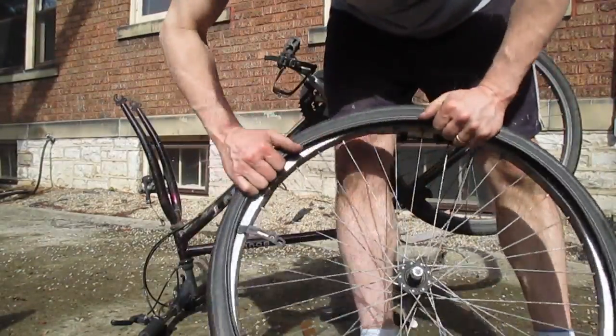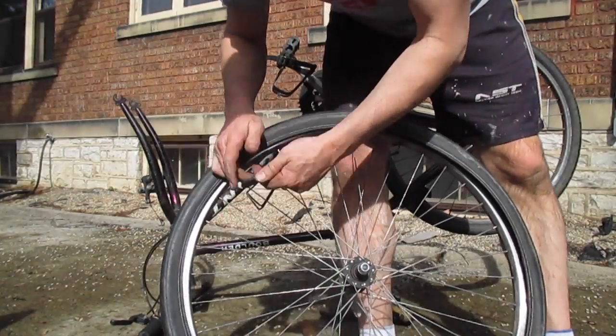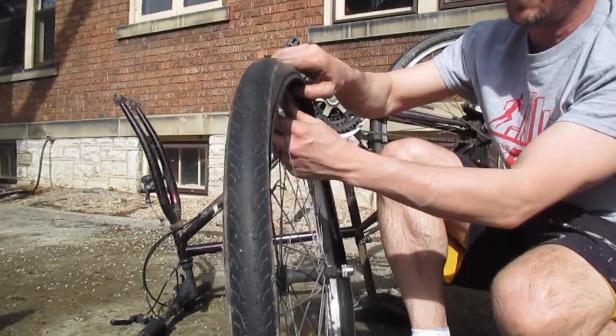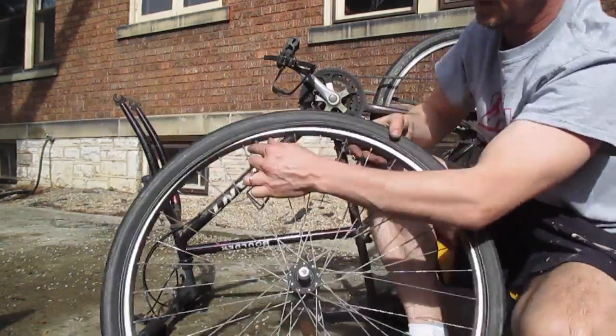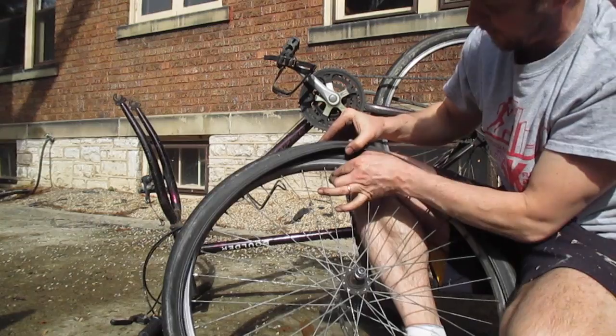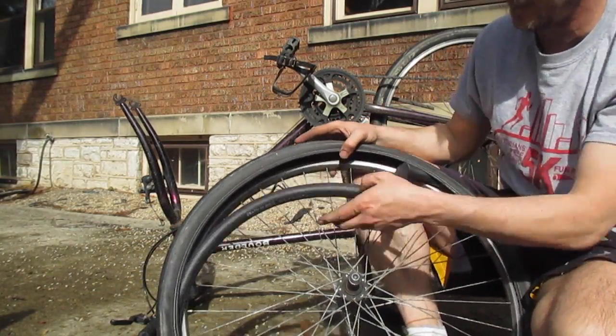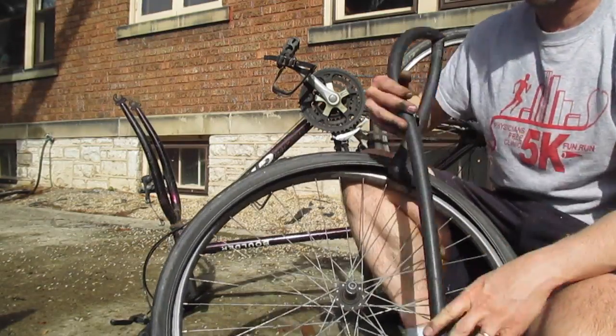Once you get all the way around, get the tire tool off. You do not need to take off the whole tire. Just get in here where your valve stem is and push it up in. If you had any air left in your tire, you can let the excess air out, but you don't need to. Pull the tube out.